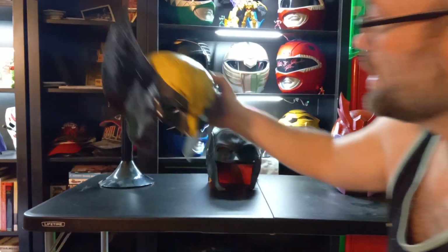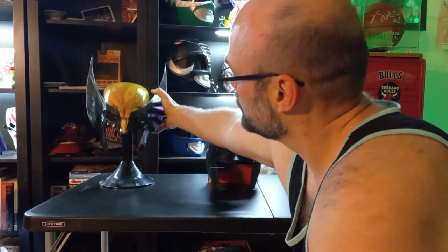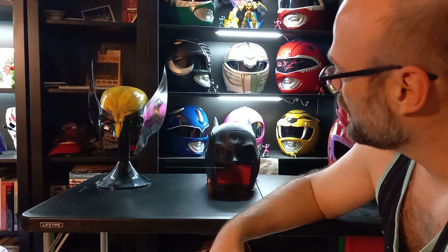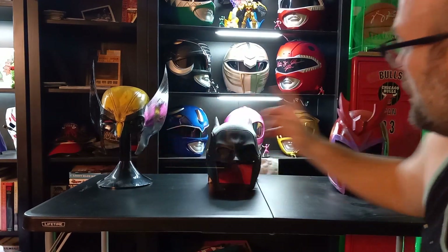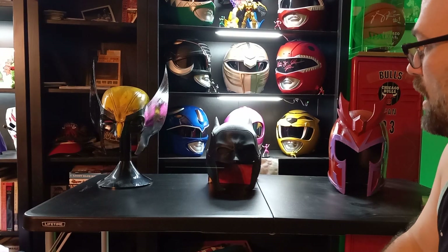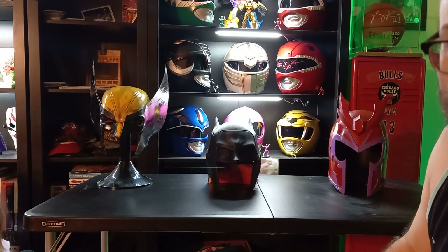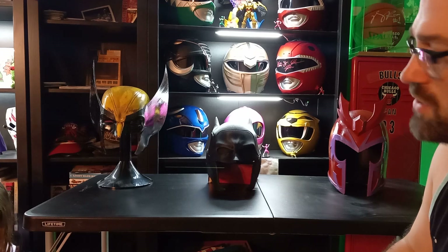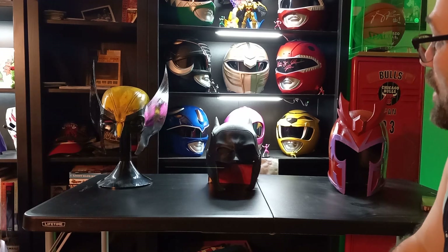Having fun building helmets — sanding everything, sand it, prime it, paint it. It's pretty simple stuff. The nice thing is my 3D printer prints a whole helmet, so I don't have to really put things together very much. It's mostly just sanding and painting.